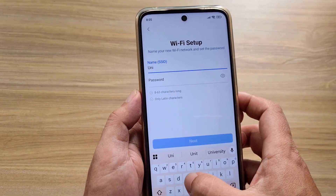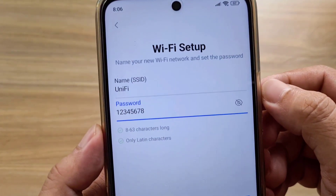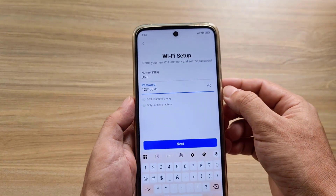Wi-Fi setup. Set up the wireless network name and password. Enter the name and password, then tap Next.